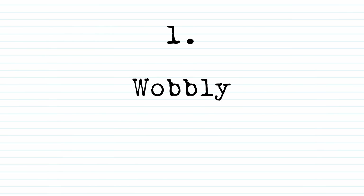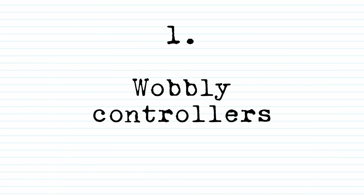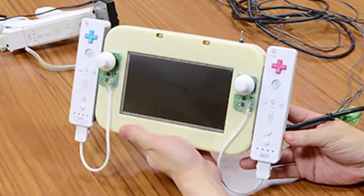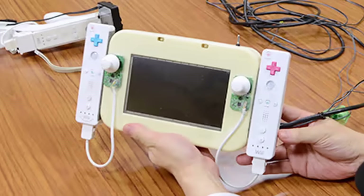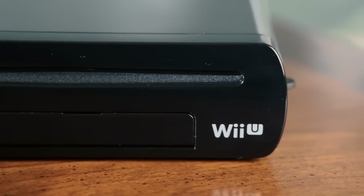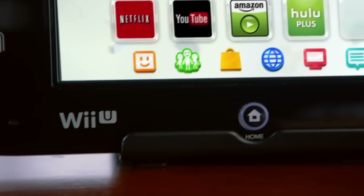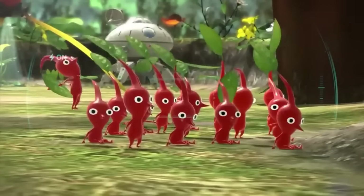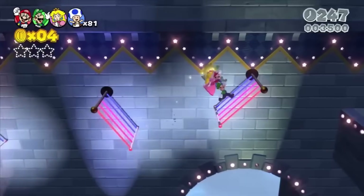Part 1: Wobbly Controllers. Our story starts with the development of the original Nintendo Switch back in 2015. The core idea behind the system was a kind of evolution of the Wii U, which could display games both on the TV and also on a second screen — the GamePad tablet.